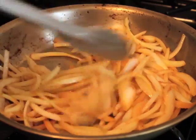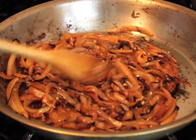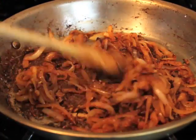That salt is going to draw some of the water out of the onions, and you can see how it kind of deglazes the bottom of the pan. After they're really dark brown, go ahead and add your garlic — that just gets one minute. Then we're going to add our flour, which gets about two minutes.